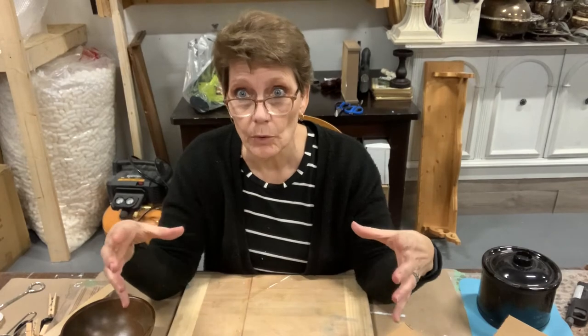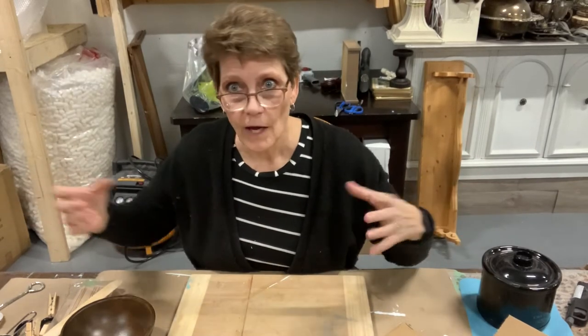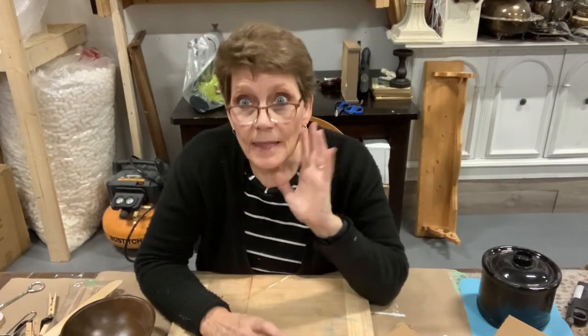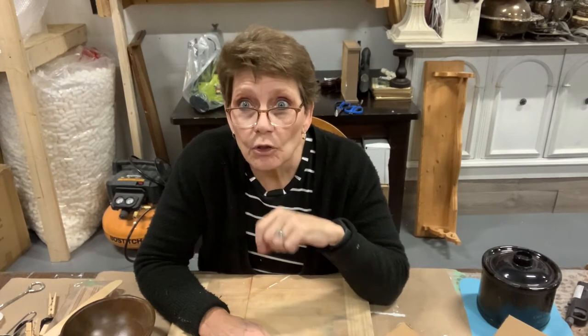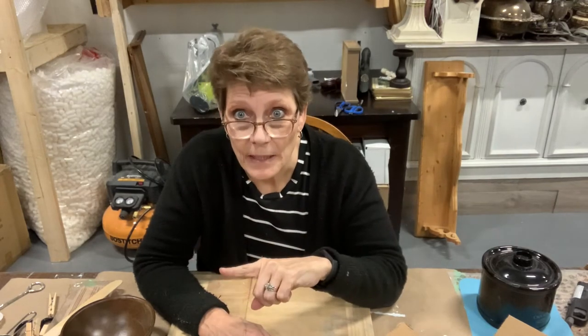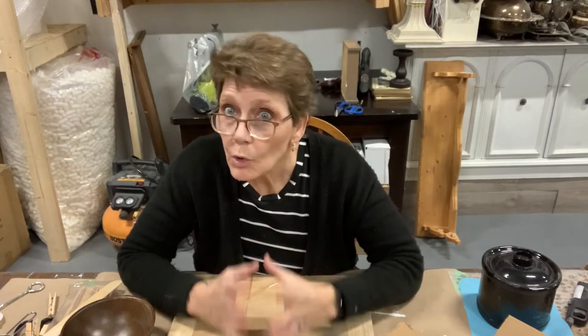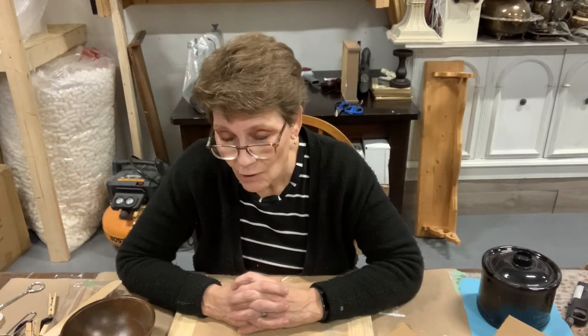I don't know if you guys have seen the wooden dough bowls that people have been turning into candles — whether they're big long ones with five wicks or little ones — but they are crazy expensive. I've even looked into getting them wholesale and bringing them into the shop and they are still really expensive. I'd have to be selling a candle for like $50 or $60, which may work in some really high-end shops, but that's not going to fly in my store.